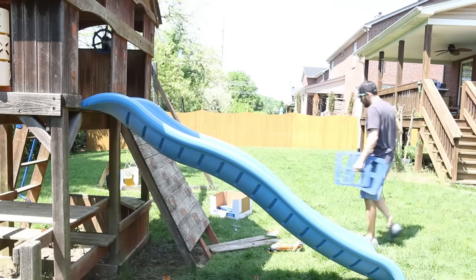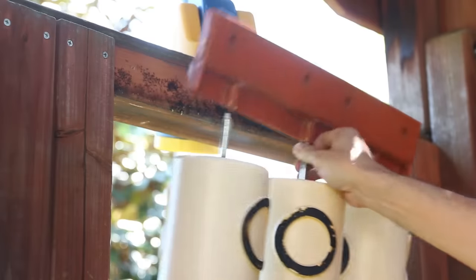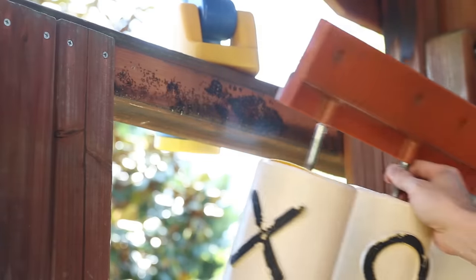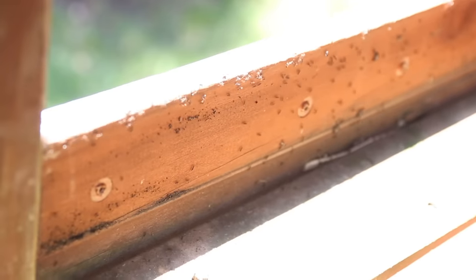There was a tic-tac-toe game inset in the sidewall that was all busted up, so I wanted to take that off as well — but I wasn't ready for what I found. Apparently my kids weren't the only ones enjoying the playset.